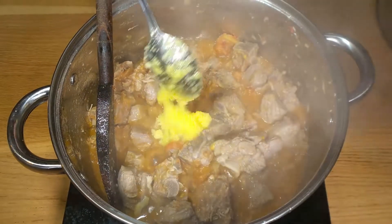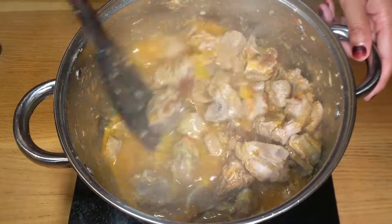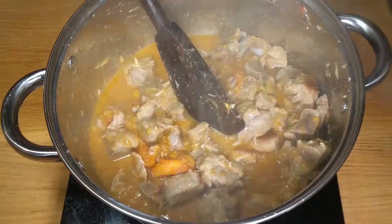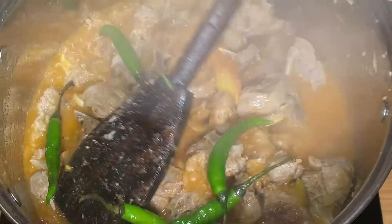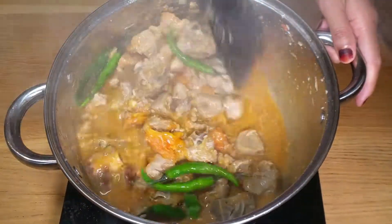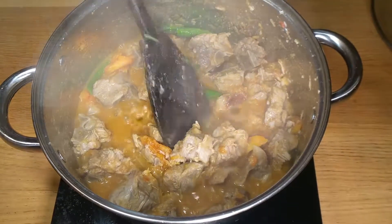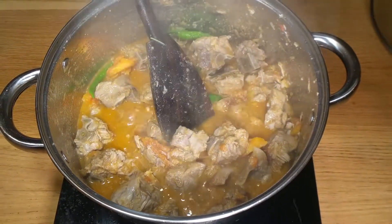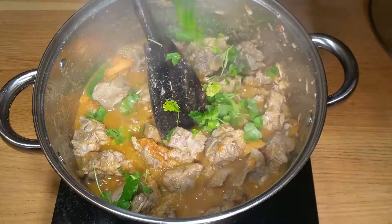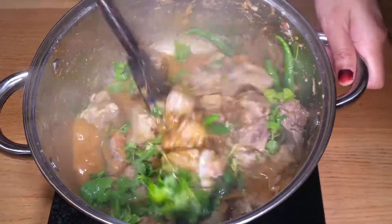Next I'm going to add in two tablespoons of clarified butter or ghee, five green chilies, and one cup of fresh coriander. Mix everything together.